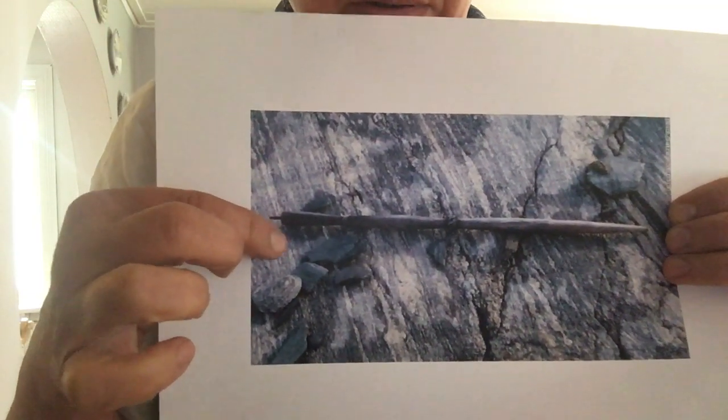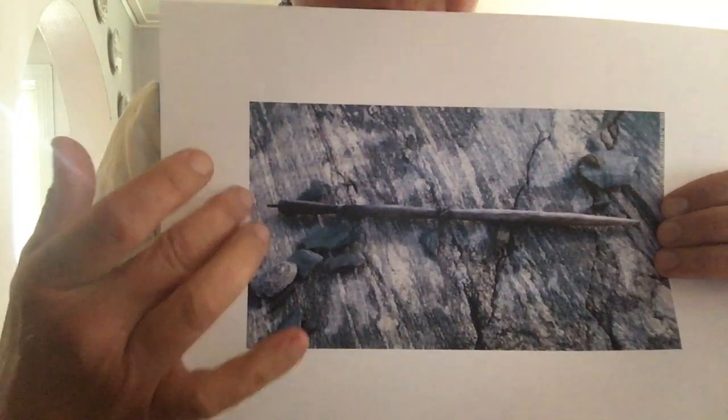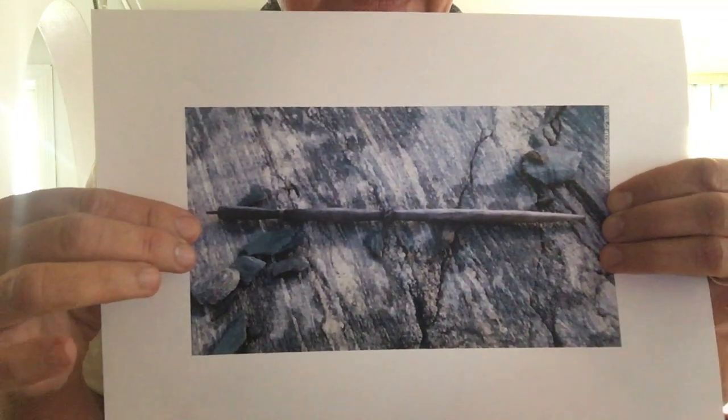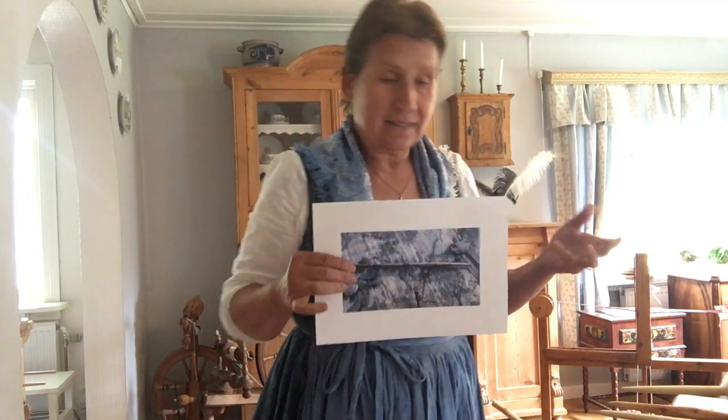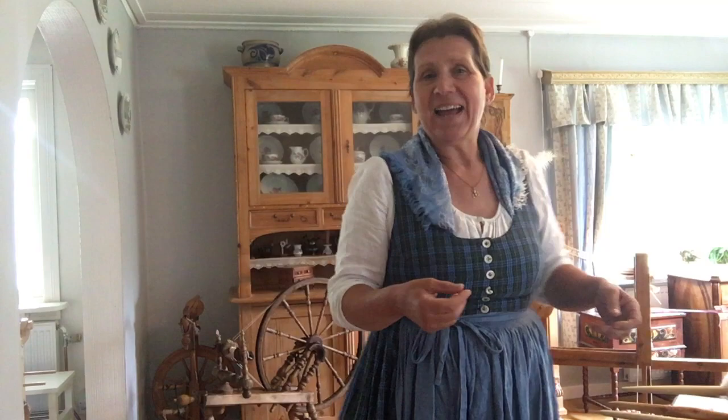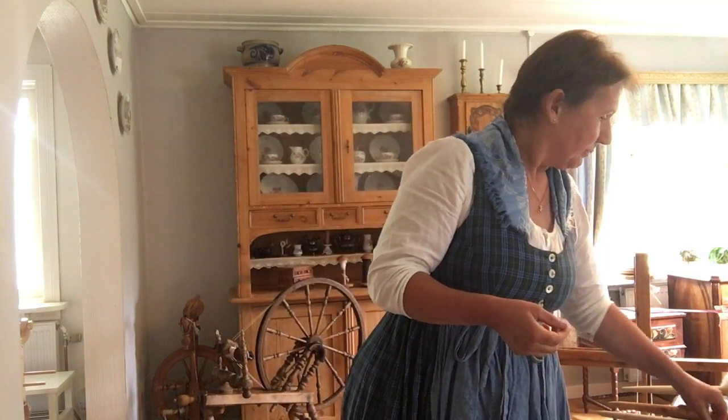At both ends it's pointed, and here is an iron item — so there was something more but it's broken and now it's lost. Because this distaff is 60 centimeters long, it's too long for a hand distaff but too short for a belt distaff. I would like to try how the Vikings used it, how they spun.